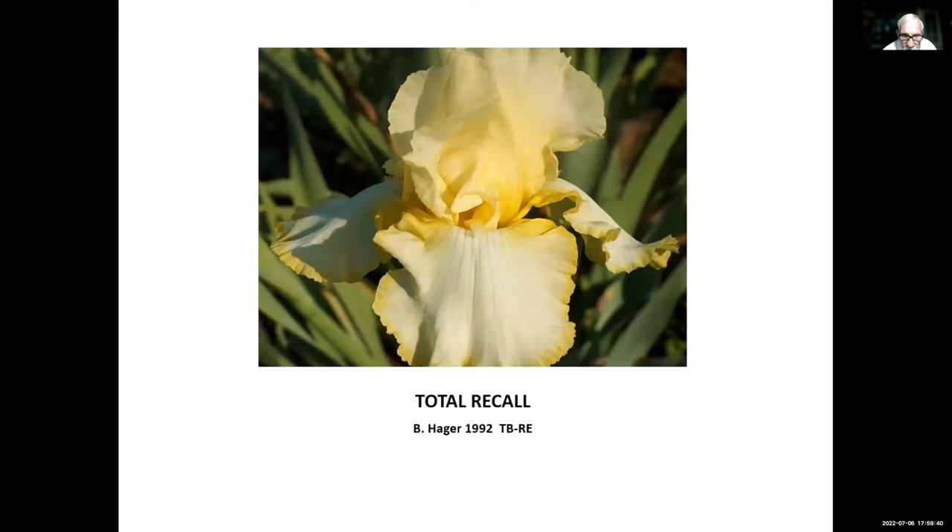Total Recall, Ben Hager, 1992 — also a really great re-bloomer that re-blooms almost everywhere. This would be a great one to try for those of you who are just getting into re-bloomers.